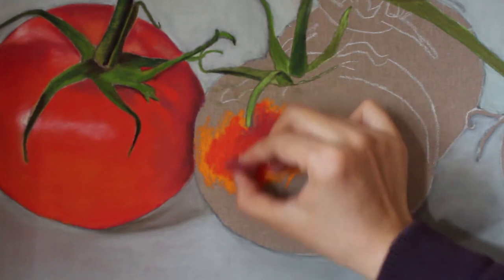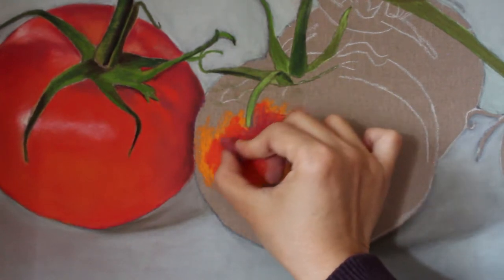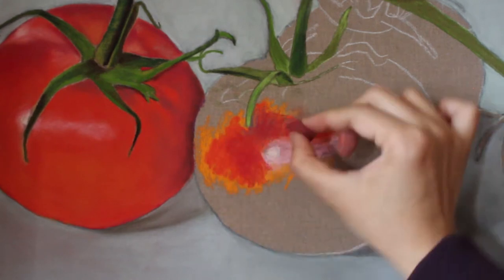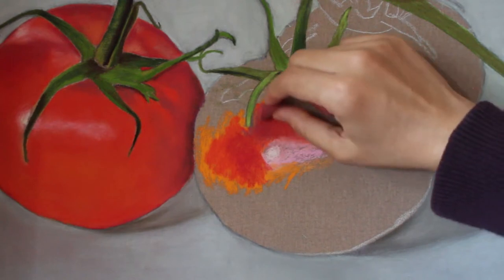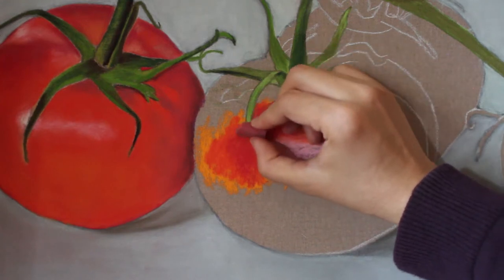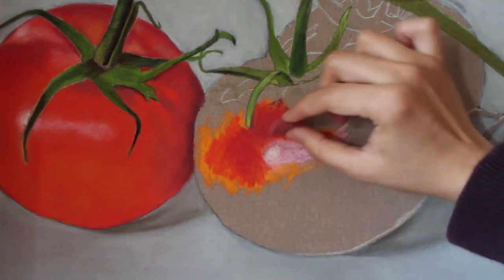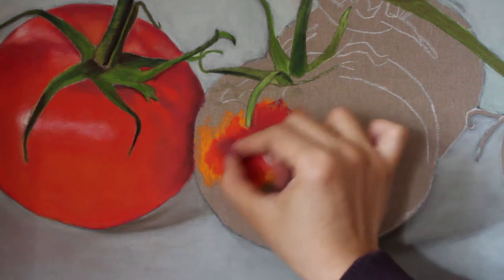To blend, I used the flat side of the pastel and worked on the area lightly to get smooth coverage. To tackle a hard edge like this, simply turn your pastel stick and smooth the surface carefully without smearing the stem. Now you should be able to see that the color closely matches the color of the tomato on the left.